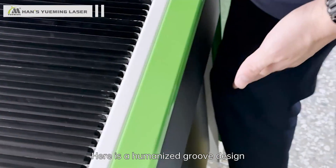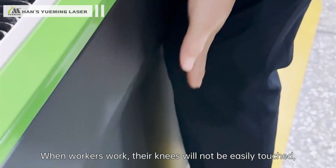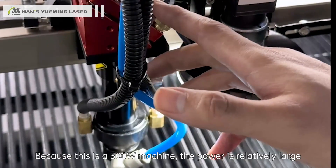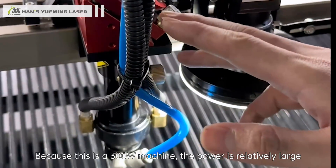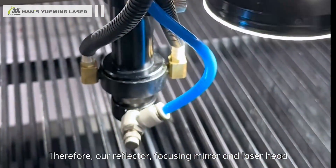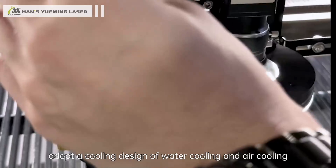Here is a humanized groove design. When workers operate the machine, their knees will not be easily bumped, so they can work comfortably. Because this is a 300W machine with relatively large power, our reflector, focusing mirror, and laser head adopt a combined water cooling and air cooling design.